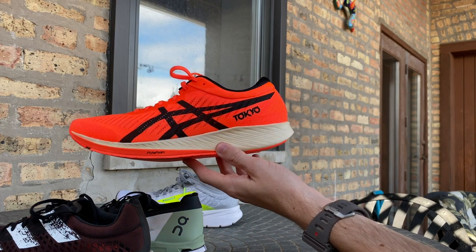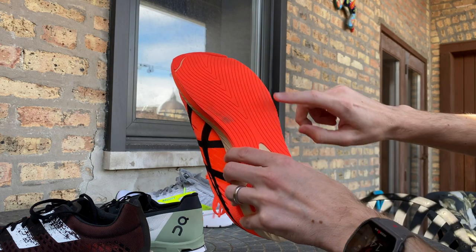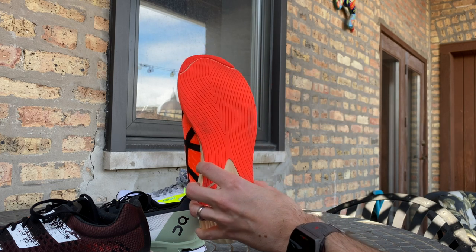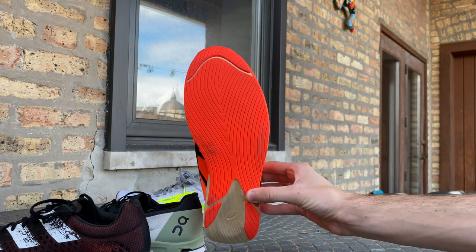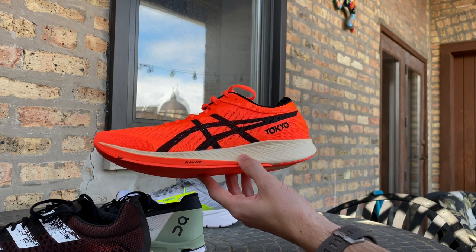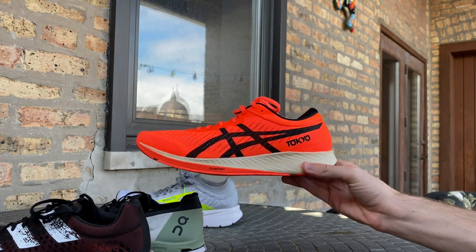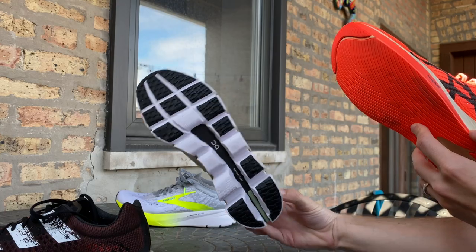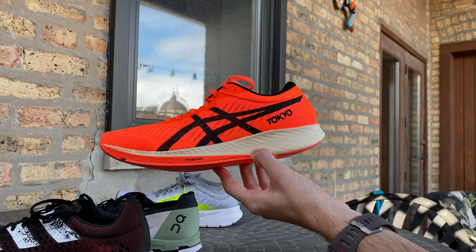Another comparison is the ASICS MetaRacer — we love this shoe both aesthetically and in terms of performance. Where the MetaRacer falls a little short is its outsole, which is pretty bare-bones with only slight grooves. Even when it's wet and you're running over a painted road element, a metal grate, or similar surfaces, this shoe can be a little dicey. So what On has done to improve the Cloud Boom's outsole is a really nice step, acknowledging that caution is needed especially when running fast.